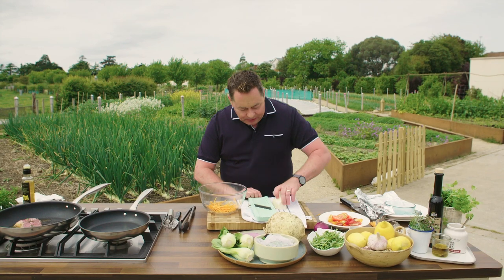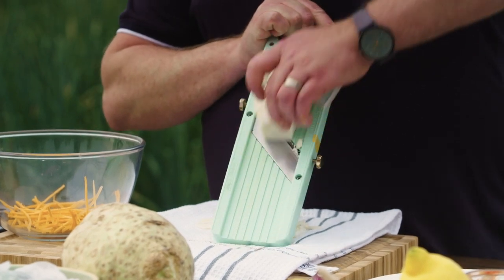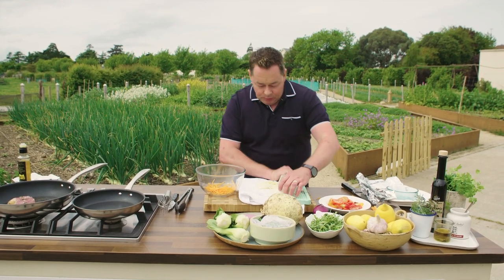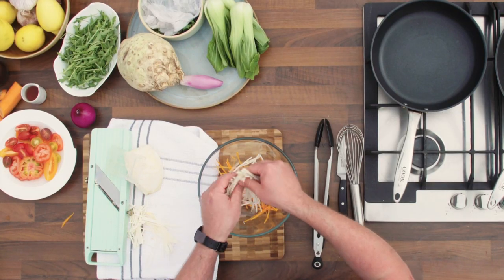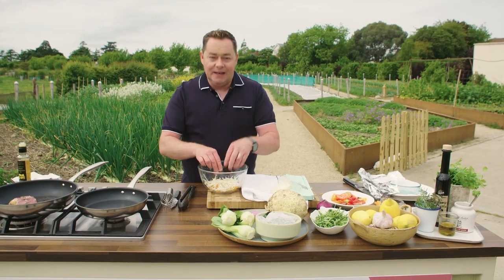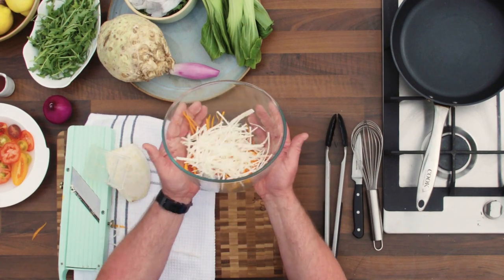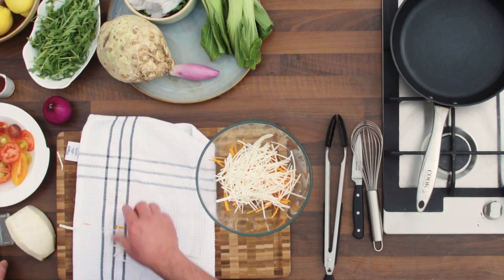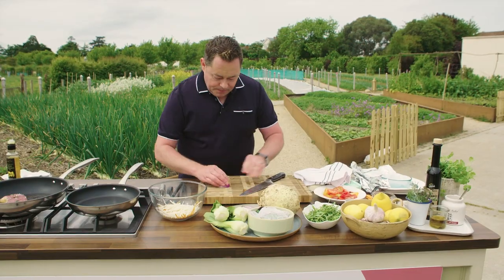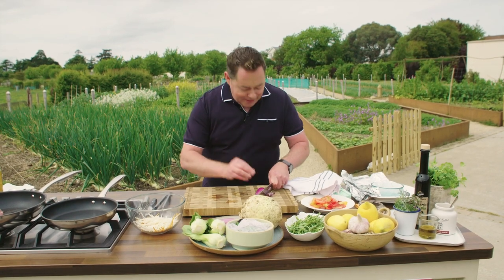We're going to do the same with the celeriac — it's a great vegetable, do try it. It's a little firmer and really nice in a coleslaw. If you were to make a coleslaw with this to go with the steak, I would blanch it in boiling water for about 30 seconds, then run cold water to refresh it, and mix it with some mayonnaise, lemon zest, juice, a little bit of whole grain mustard, and grated apple. Delicious. So using the Japanese mandolin, the red onion is peeled — half a red onion should be loads — and we're going to slice it. Red onion with steak is gorgeous.